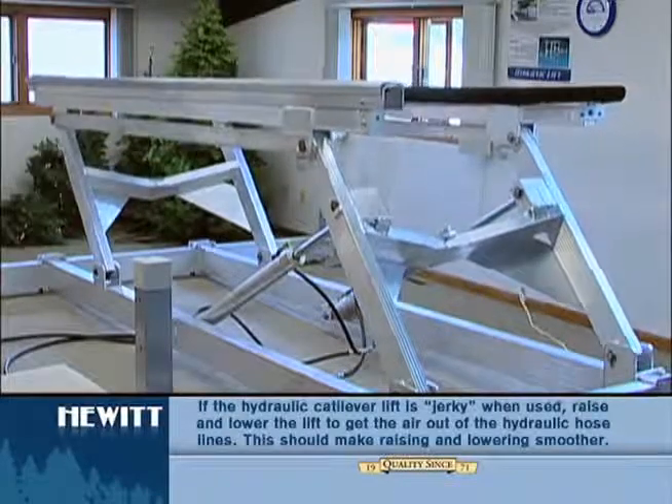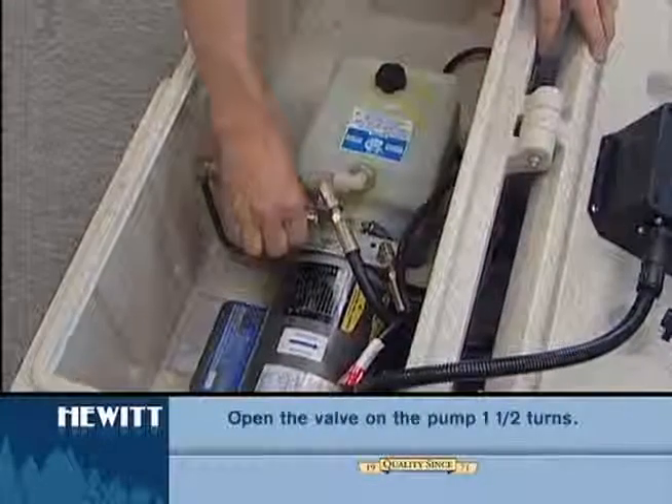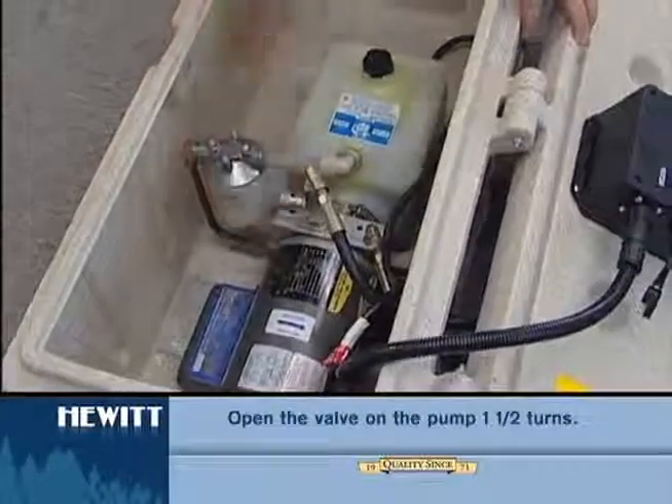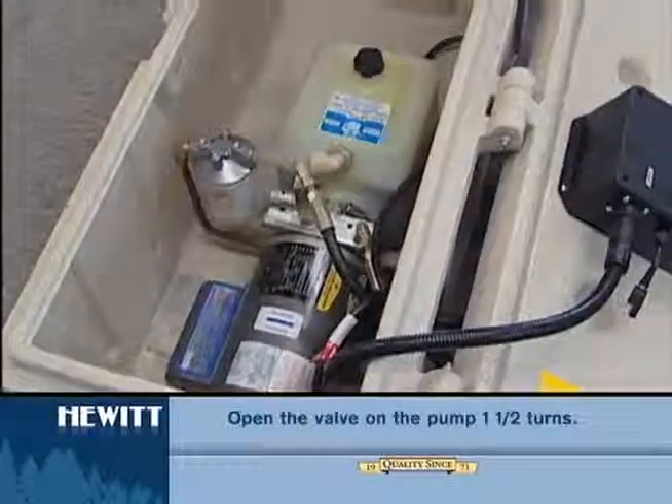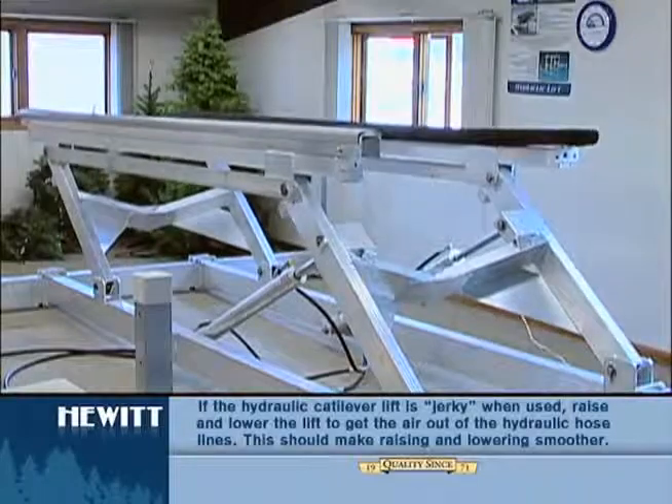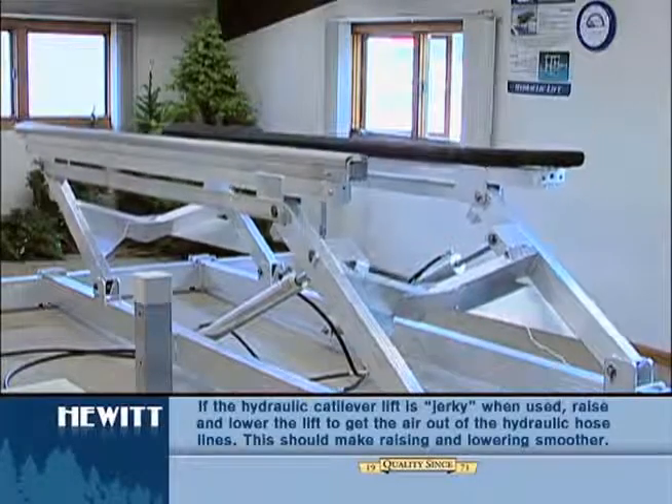If it's still jerky when lowering, try the following. There's a valve on the pump — open that about a turn and a half. Then once you start running your lift, run it all the way up and down, and leave it sit for a few minutes to work that air out of the system.